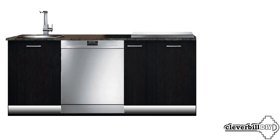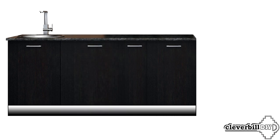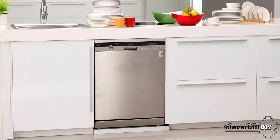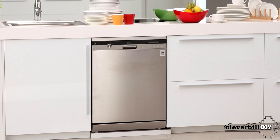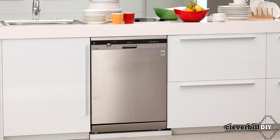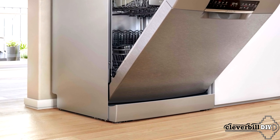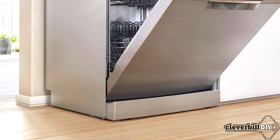Another disadvantage of a freestanding dishwasher is its lower plinth. The design of such a machine is based on the fact that it stands on its own, and therefore, by installing it in a common row of furniture under the countertop, the base of the dishwasher will not coincide with the base of the adjacent kitchen cabinets. You cannot achieve a continuous furniture plinth that fits securely to the floor, allows you to clean in one motion, and does not allow anything to roll under the furniture. The space under the machine is unprotected, debris can get under it, and cleaning next to it will not be very convenient.